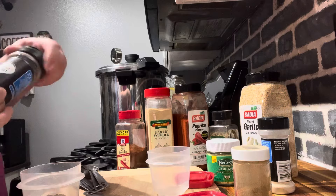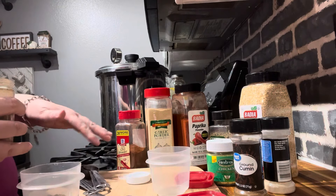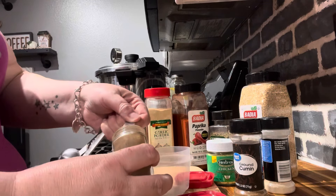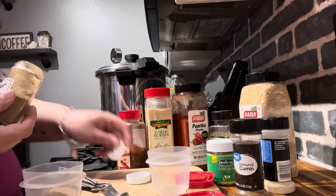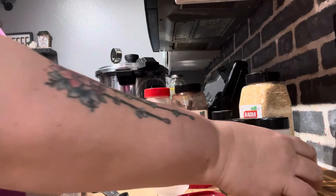The first canner I got was the electric Carey pressure canner and I'm so glad I got it first because I was so intimidated by this big stovetop beast over here. I'm going to do a teaspoon of coriander — coriander is basically the cilantro seed ground up, or just the cilantro itself.